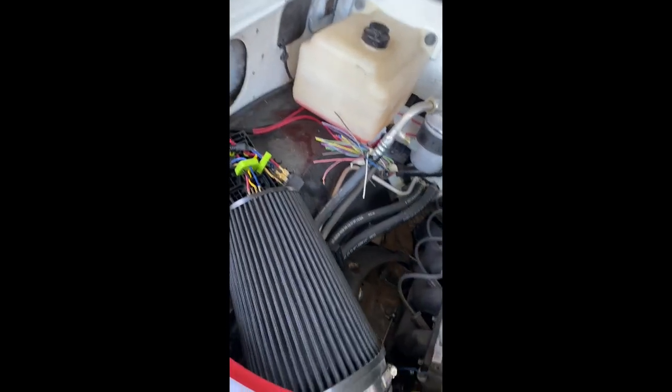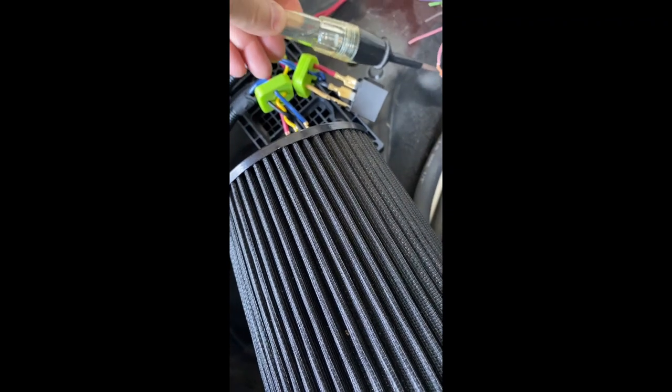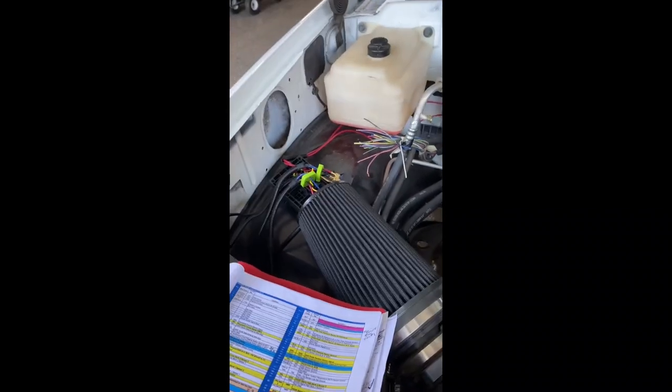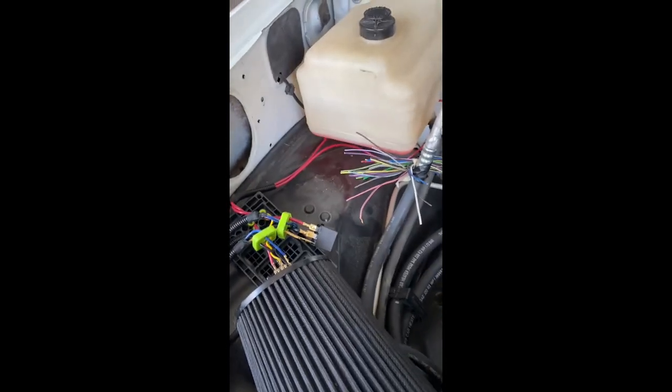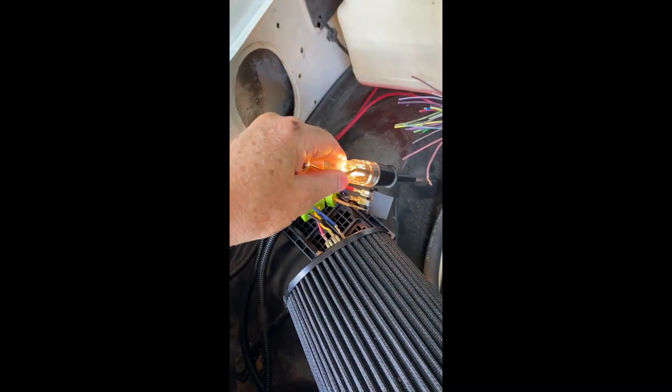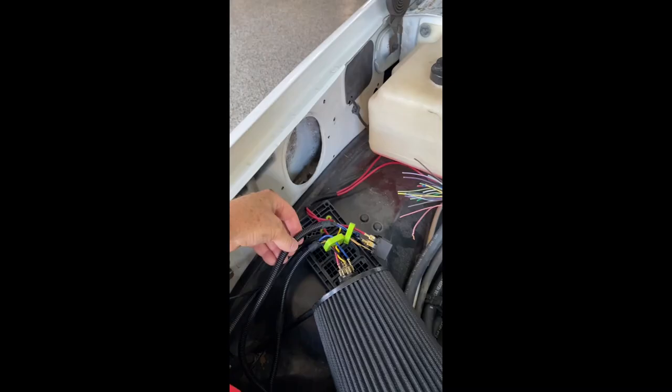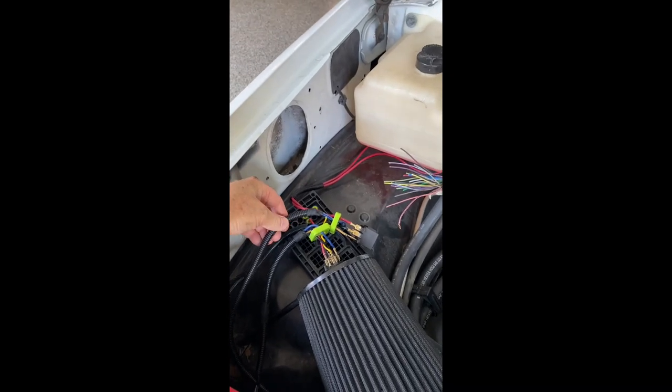First of all, circuit tester. I have it grounded right there. I'm going to touch this wire — nothing, doesn't do anything. Okay, now let's turn the key on and see what it'll do. Obviously before turning the key on, we reconnected the PCM and the battery so that it would be functional. Now I'm going to use the test light to touch the wire — it's key-on power. So that's where I'm going to connect the wires to the relay that require the key-on power.